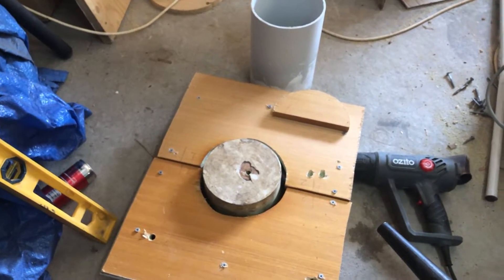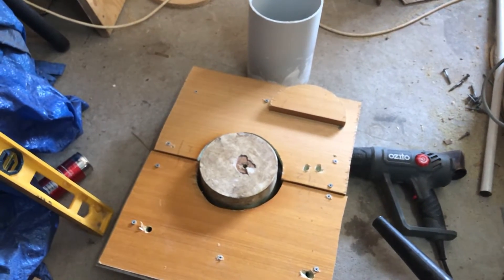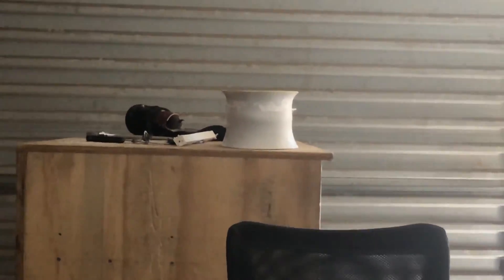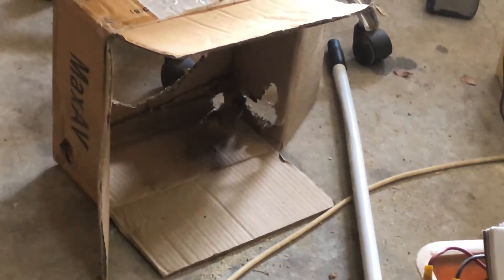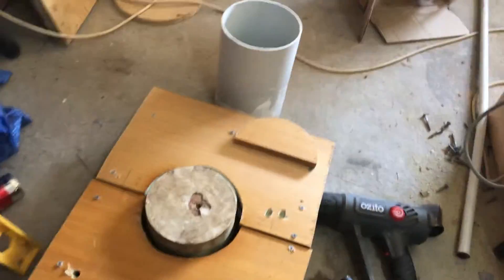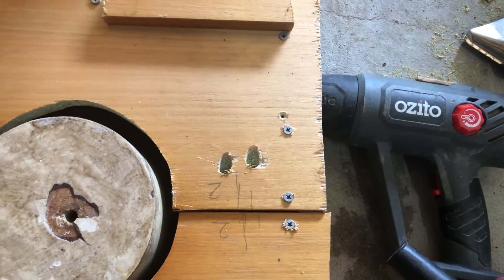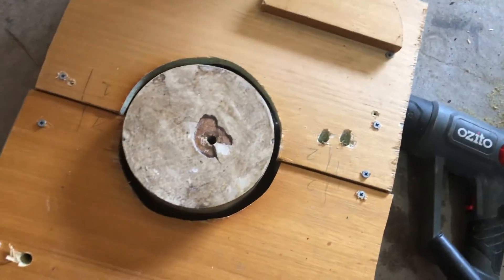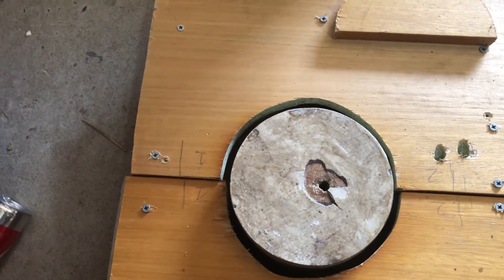If the heat starts to creep up the tube as you apply force, it'll just kink the tube higher up and you'll end up with a deformity — something like a tumor coming off the side. That one I did in this cardboard box right there — you can see a hole where the heat gun was facing in. Also make sure not to face the heat gun at the mold itself; face it away, even if you rotate the pipe. But yeah, thanks for watching and I'll see you in the next video.